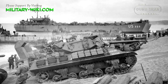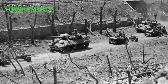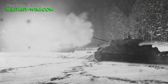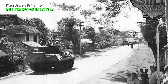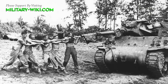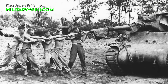American tank destroyer doctrine emphasized speed and gun power over armor. As a result, the M10's armor was thin, which made it vulnerable to most German anti-tank weapons. The thickness of the M10's armor ranged from 20 to 25 mm in the front and sides of the hull. The gun mantlet, meanwhile, had up to 50 mm of armor, though this was hardly enough to protect against much. In general, the M10's armor was designed to protect against small arms fire and possibly larger caliber fire if the situation required it.